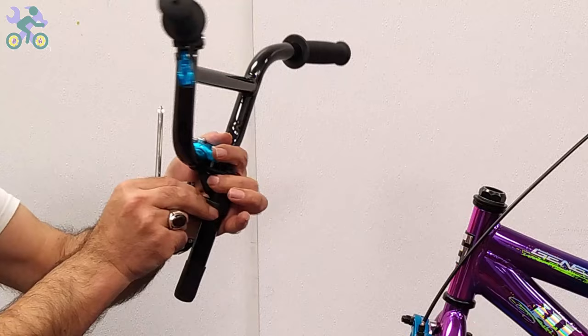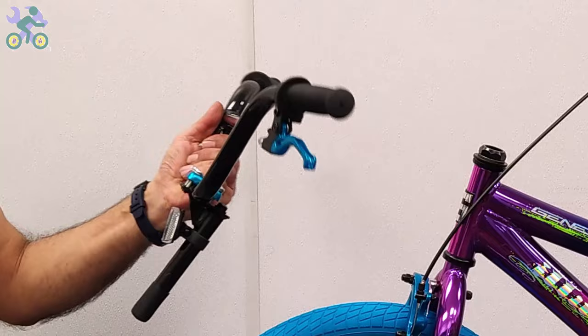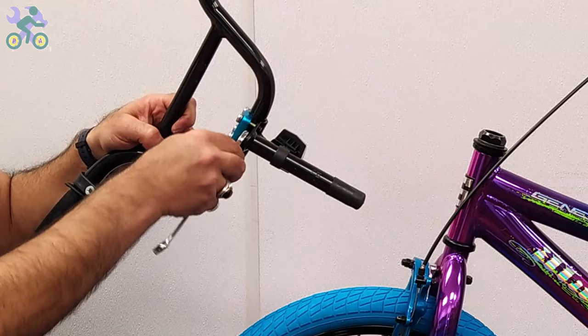If the fork is bent and you couldn't fit the tire into the fork, I've made a video on how to fix it and the link is in the description below. Remove the plastic cover from the end of the stem. If it's difficult to remove, unscrew the stem bolt and remove the plastic.